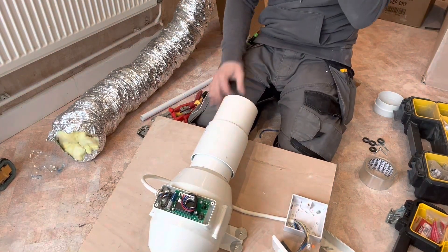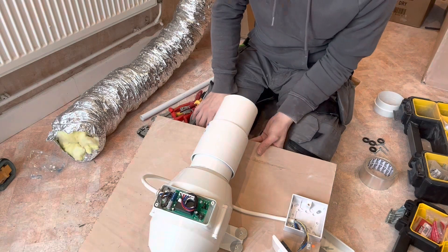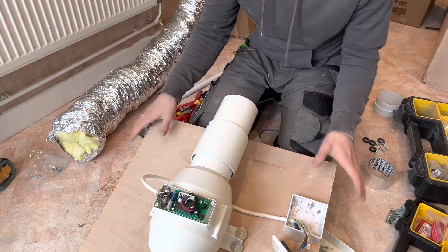Right, I'm fitting an inline extractor fan and this is how I do it.